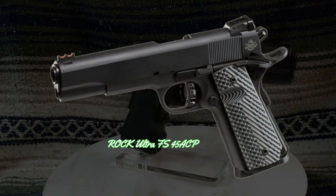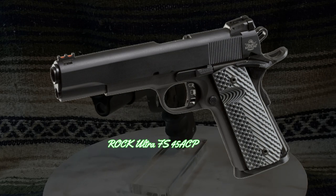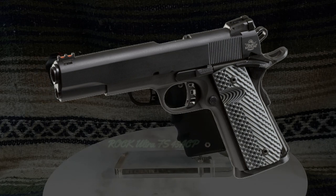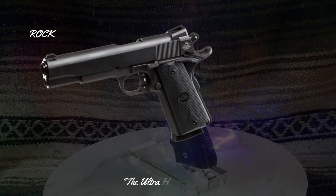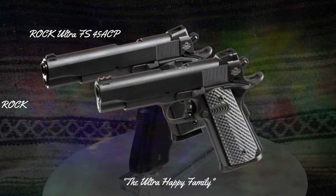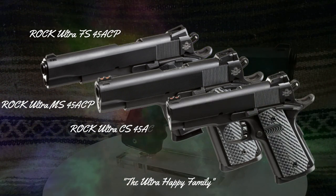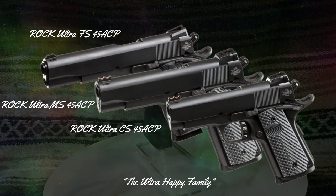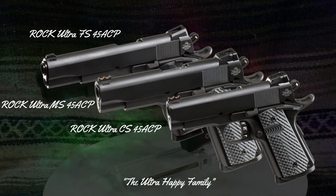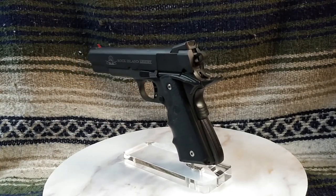The Rock Ultra FS also includes VZ grips and a magwell, in addition to other standard features like a skeletonized hammer, a trigger with adjustable over-travel stop, ambidextrous safety, and extended beavertail grip safety. The Rock Ultra FS, MS, and CS 45 ACP are part of my 1911 collection, and you can read my written review at the link in the description. This Rock family of pistols has been excellent shooters for the money, but they are now nearing the Ruger, Kimber, and Springfield Armory family of 1911 pistols as far as cost. If you buy into the Rock Island Armory family of 1911 pistols, you will be making a good choice.